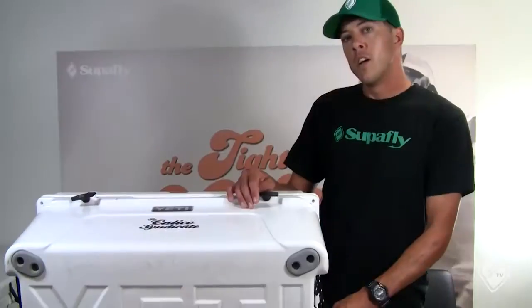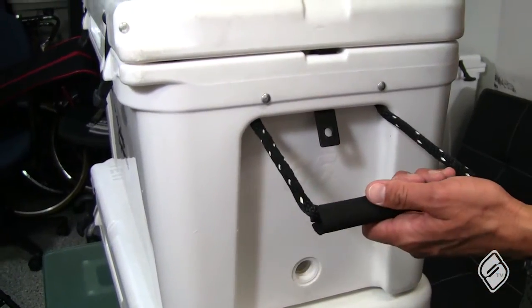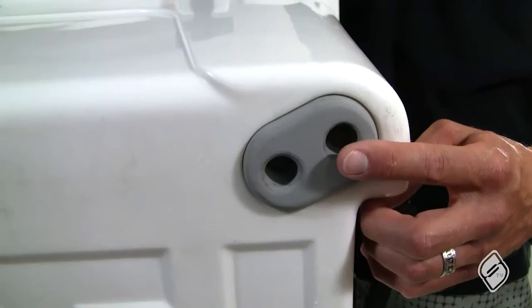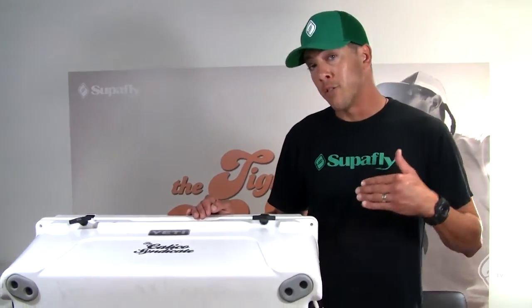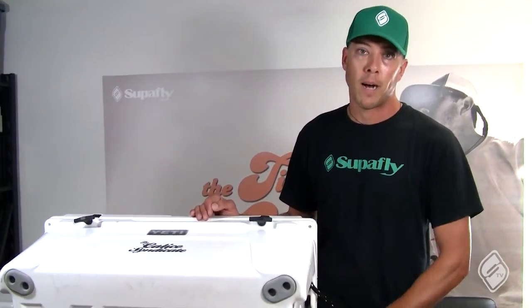You lose your drain plug and you're done for the trip, so these are a worthwhile little investment — keep them with you at all times. When you're moving your Yeti from spot to spot, always make sure to use these handles and lift it up off the ground. You don't want to be dragging it — it's got non-skid, non-marking rubber feet which are really important on the deck of a boat. Use the handles, get a couple of people if you need to, and lift it from spot to spot.